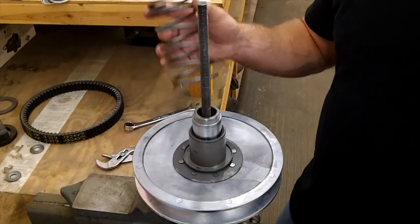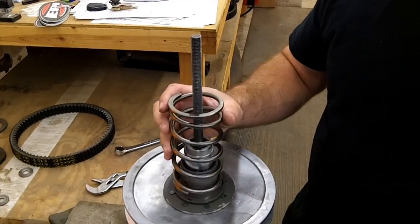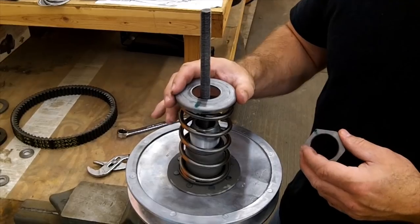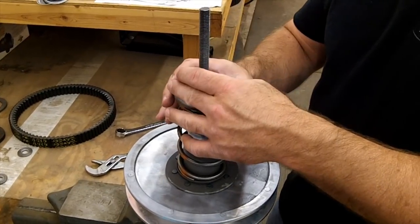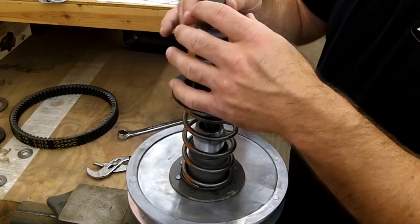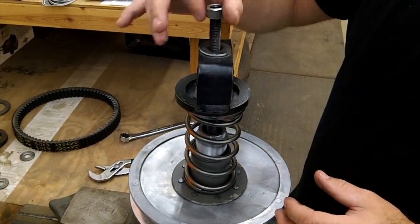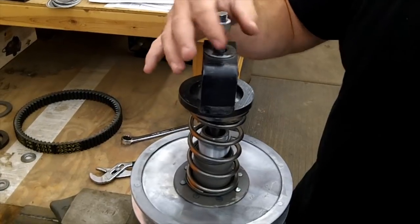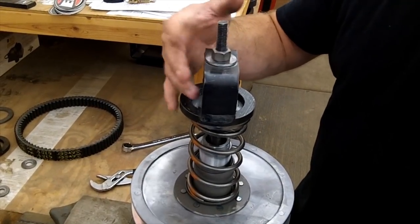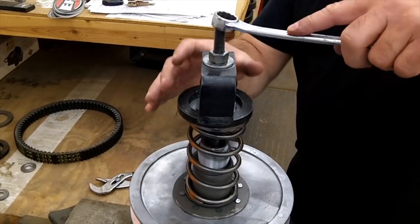To put the spring back in, it's pretty much the opposite. Set your spring in there, put your collar on and make sure it seats, make sure your nut's on there. All you're going to do is tighten it back down.